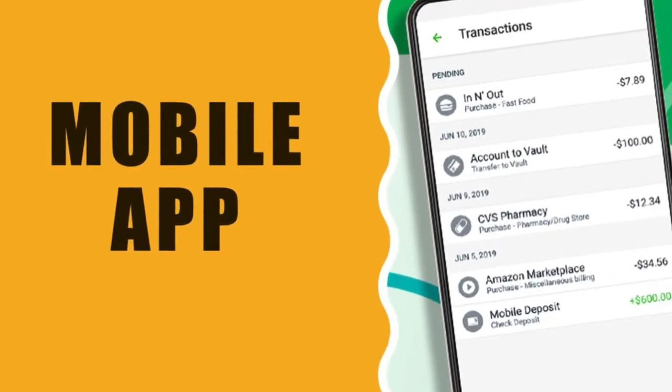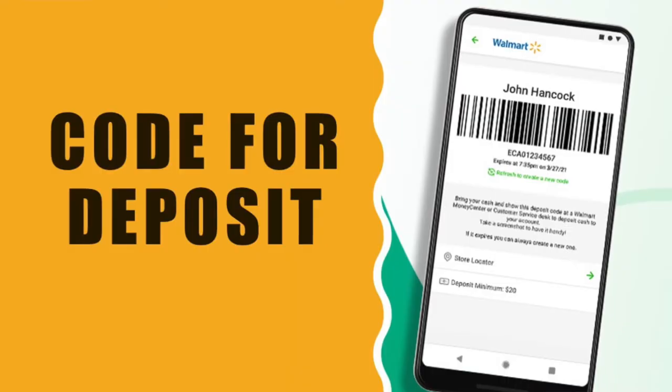You will have to use the Green Dot mobile app to generate a special security code. Then show it to the cashier, swipe your prepaid card, and give some cash for deposit. Each cash reload deposit is limited to $500. The deposit fee can be up to $5, depending on the store where you make your deposit.